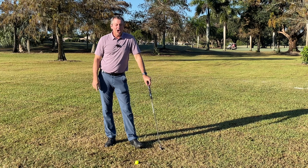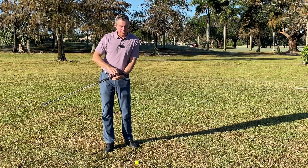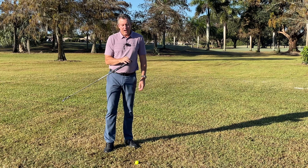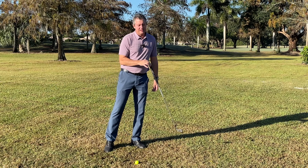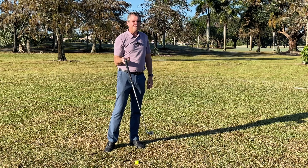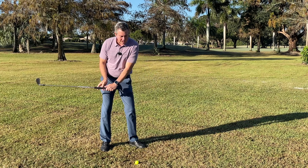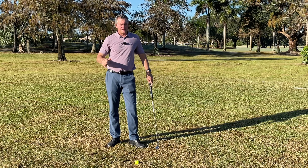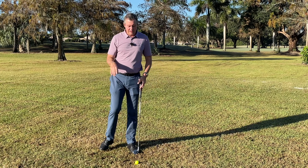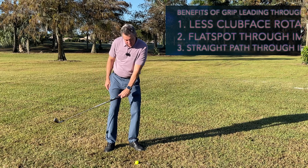This upward motion also creates power through what's known as parametric acceleration. You can try it yourself — if you swing a club and just let it swing back and forth, there's no way to really speed it up. But if you pull up, it creates speed and also creates a flat spot. We're using body motion to do that, and my learning system teaches you exactly how to do it through impact.